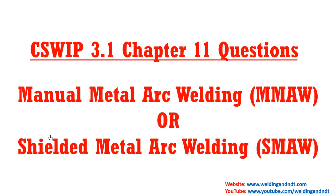Hello friends, welcome to my channel. In this video, we will solve some of the important questions related to shielded metal arc welding.